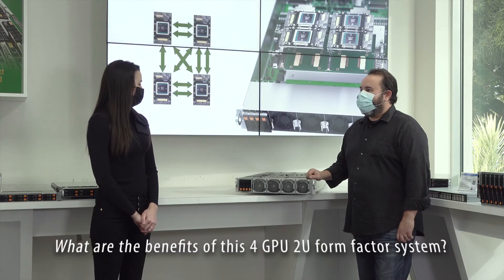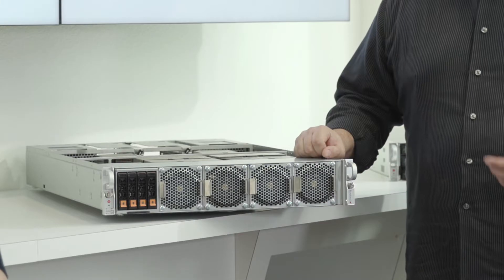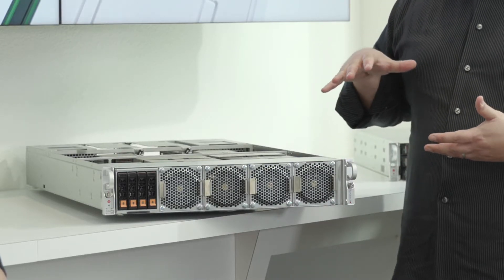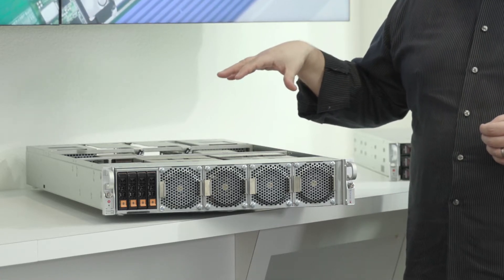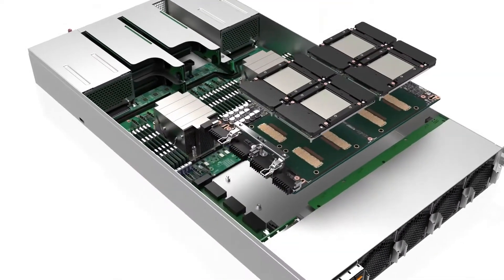Eddie, tell me about the benefits of this 4GPU 2U form factor system. The primary benefits are the optimized density of the 2U form factor — we fit everything in, including the NVIDIA HGX A100 baseboard which has four A100 GPUs on it with NVLink interconnect.